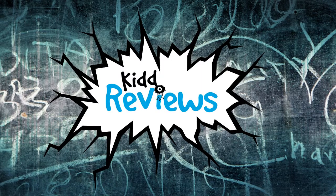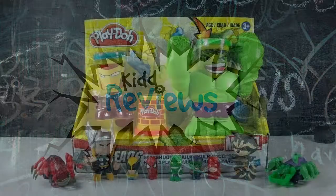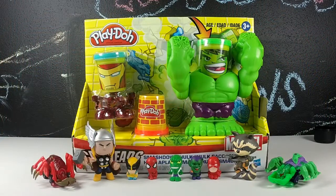KID REVIEWS! Toys are here! Hello and welcome to Kid Reviews.